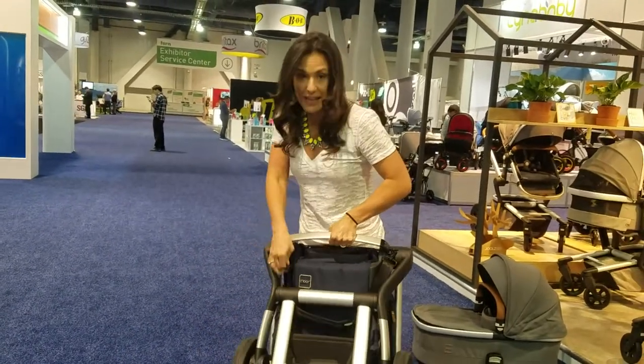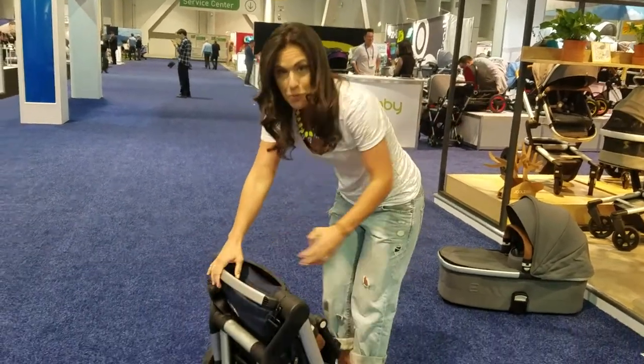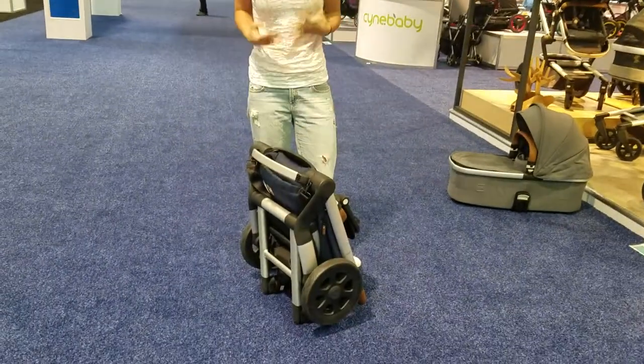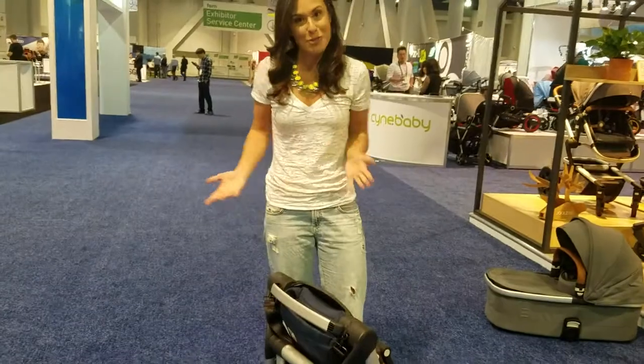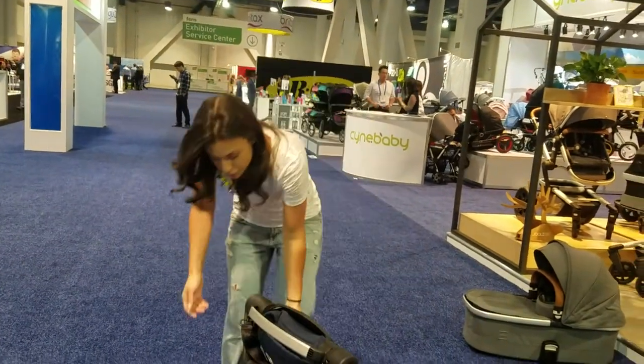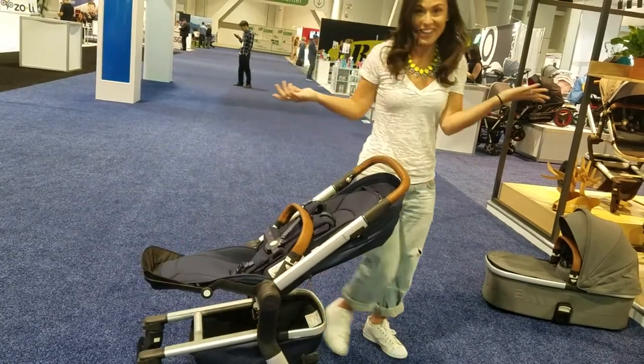Check out how easy that was. There's also the carry strap, which you can pull out and put it on your shoulder. It does stand when folded, which is pretty great — you can put it right outside of the car when you're trying to get it in your trunk and not worry about it falling over. And then opening it is really easy as well. Voila! Open.